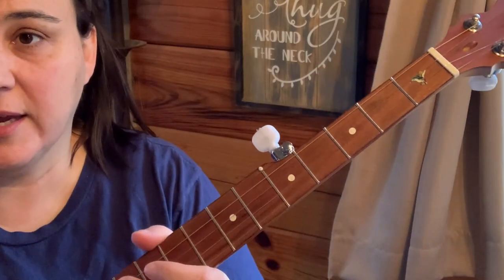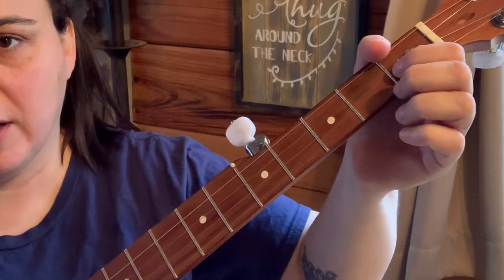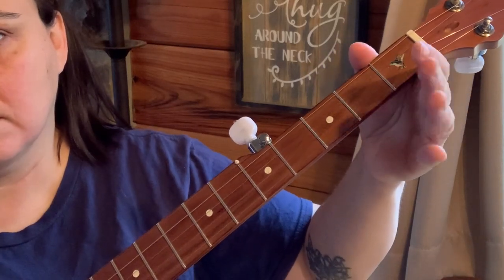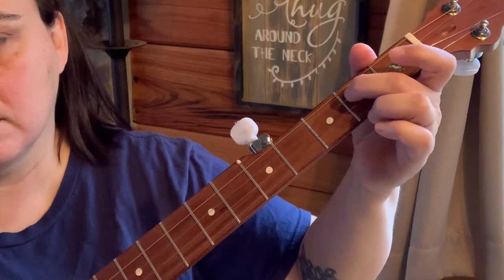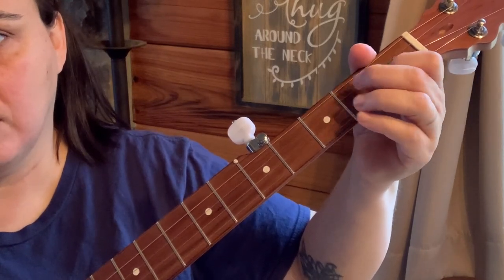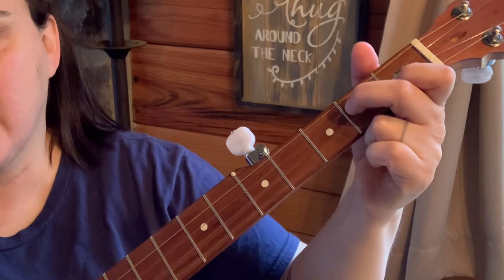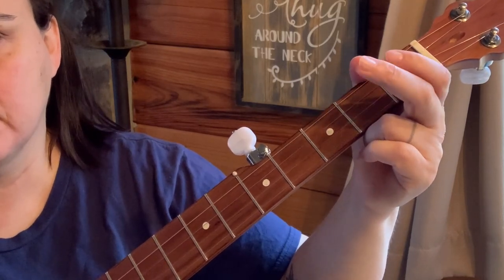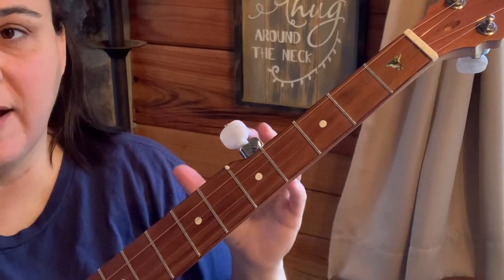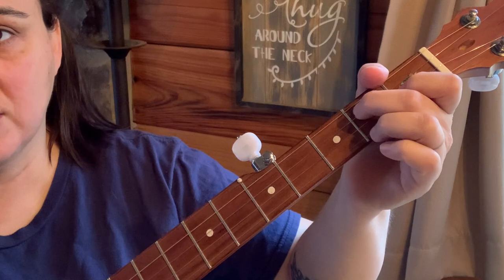Let me show you this lick I'm doing in the second part. For the first part I'll go slow. That lick is pretty cool — we're just playing around within that D7 chord. You're going to find that you can use this a lot when you're playing that D7 chord in a lot of songs. So let me isolate this lick for you.